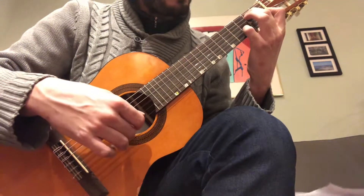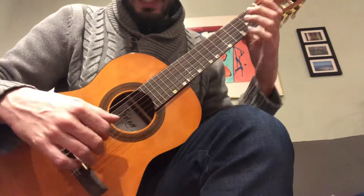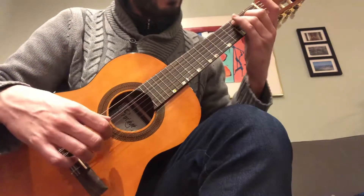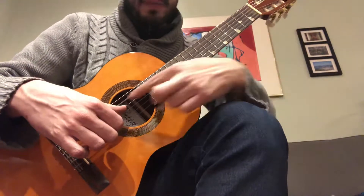Sol sharp. Mi, Re, Mi. First green part. La. Like the beginning, the only difference: you go Do and La. Open string, go into the last part.